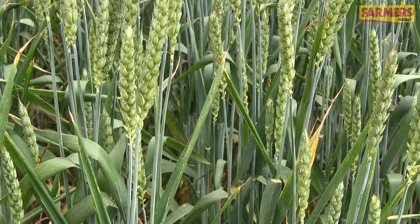Welcome to Cereals 2016 from South Cambridgeshire, where it isn't raining yet but it could be any moment. For wheat growers, rain often means septoria, so I'm going to be talking to two experts on what we can do to monitor septoria and then control it.